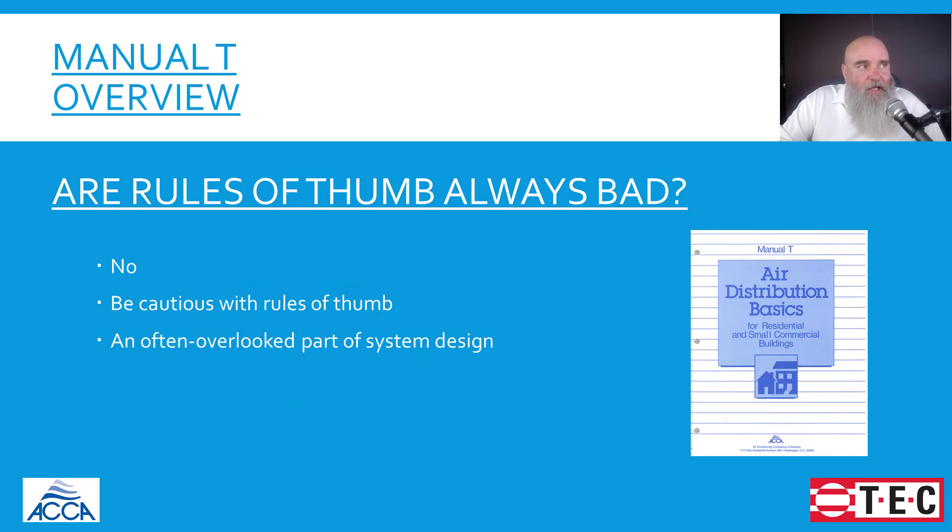When it comes to anything to do with grill and register selection, are all rules of thumb bad? The answer to that is no. If you're making return grill selections based off of rules of thumb, as long as the math that created the rule of thumb is good, then it's not a terrible thing. But what I would strongly recommend is that you work the math out to make sure that you have enough free area so that we don't end up with those issues with registers that make noise.